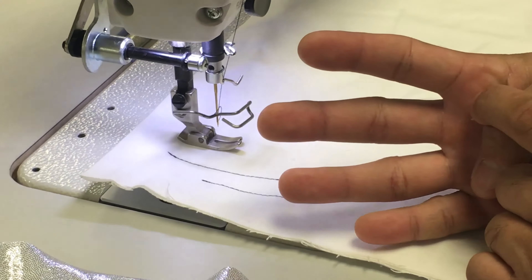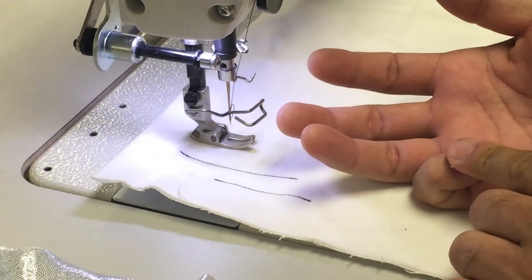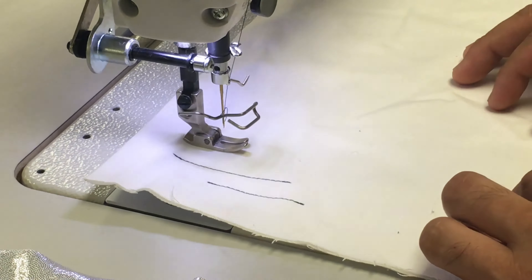You have four separate settings for your feed dog. Based on the material that you're sewing, you change over to the correct feed dog stroke and then start stitching through.